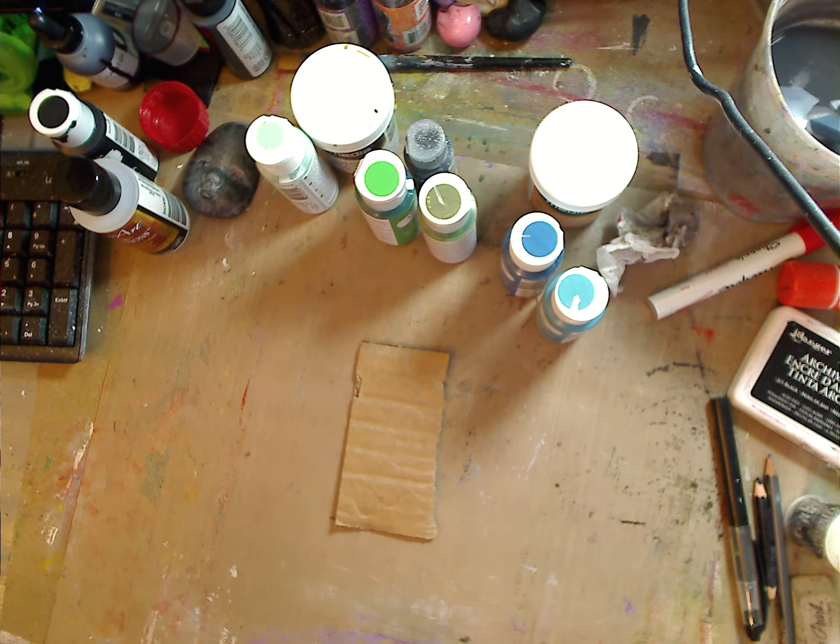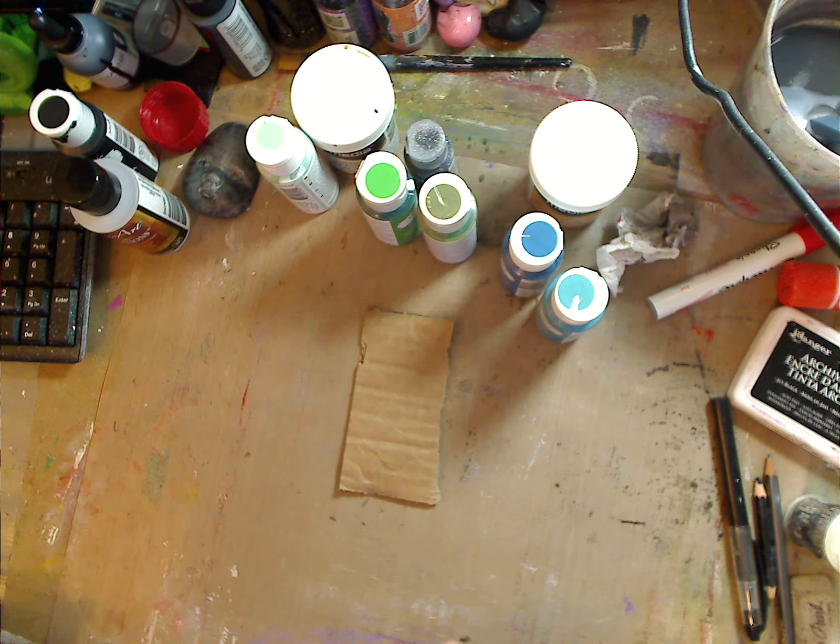So I'm going to combine this for Barbie, who wanted to see the green and blue chalk paint colors that I didn't show previously. We're going to show those right here for my peeps.